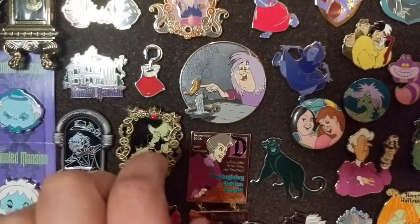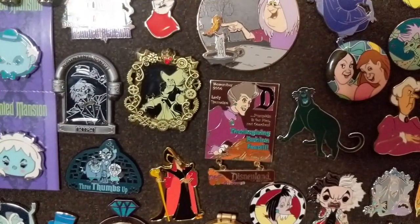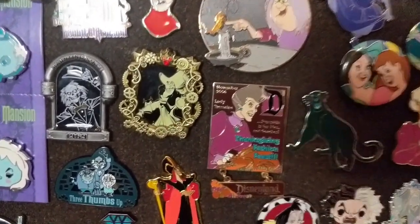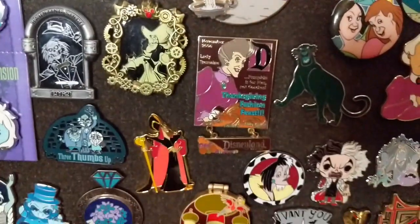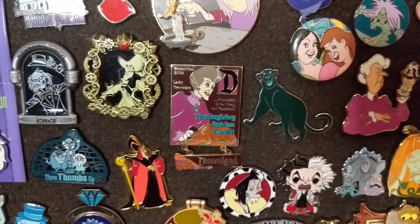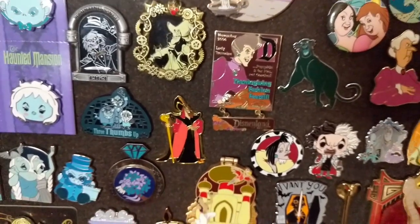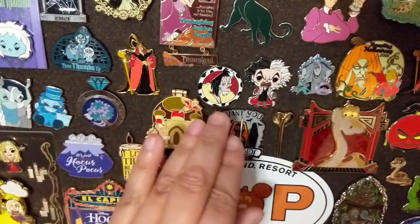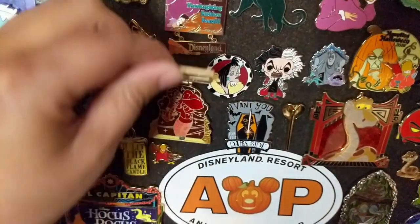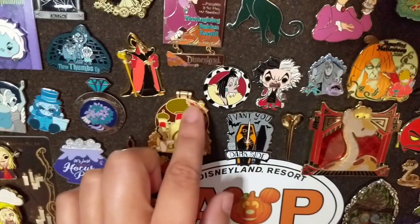This is a Captain Hook hook from a Hot Topic pin collection from Hong Kong — it was part of a four-pin set and I was able to trade for this one. It's got Mickey on the very top. I love this little pin set. This is a Thanksgiving pin — it says Thanksgiving Fashion Feast, but because it has Lady Tremaine I put her on my Halloween board. Works for both seasons. This is an open edition Jafar pin from Box Lunch. I have a little Aladdin section right here with Iago, and then this was a Disney Parks release from 2018 that says Trick or Treat — it has Jafar's genie on the inside and Aladdin with the whole gang on the outside.